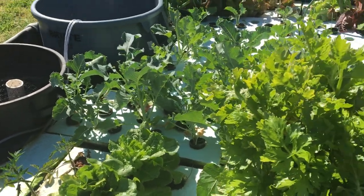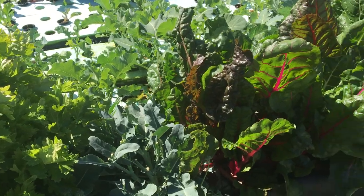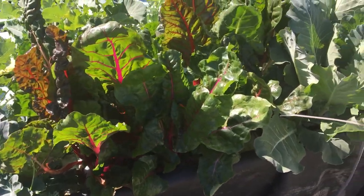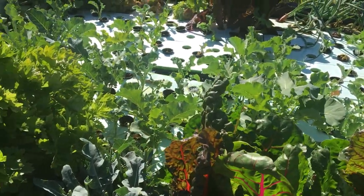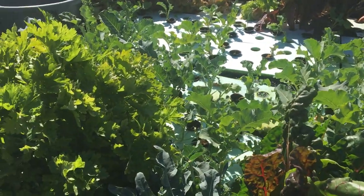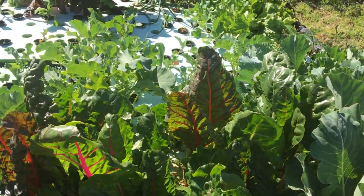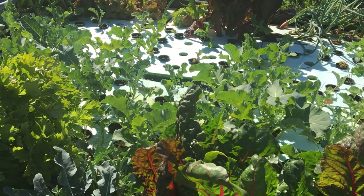It's been about a month since we've had an update of this type. As you see, the plants have grown well to a degree. But the difference we see now is that we've actually started to harvest from the farm. We are currently harvesting about 100 grams — that is a quarter pound — of lettuce per day to feed our family.